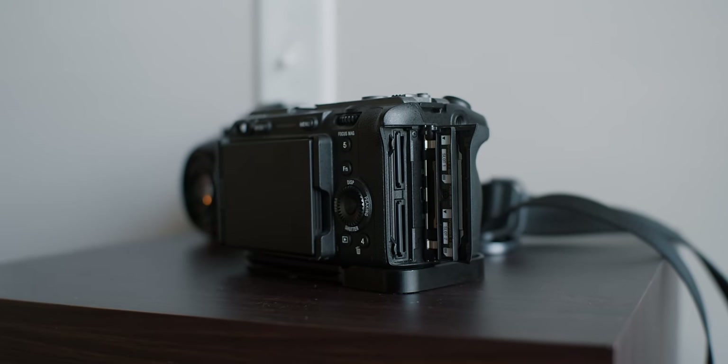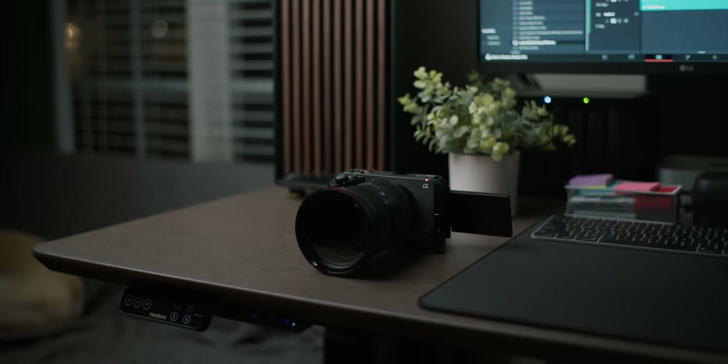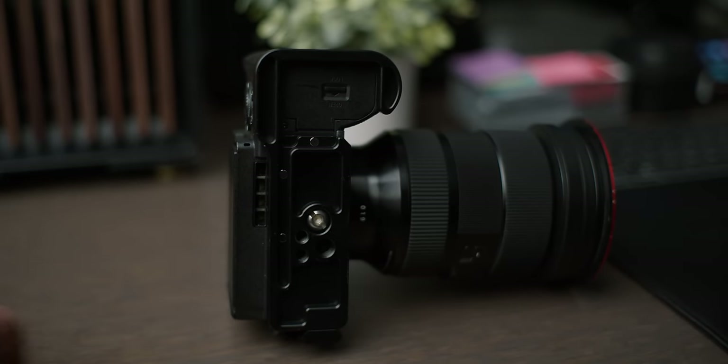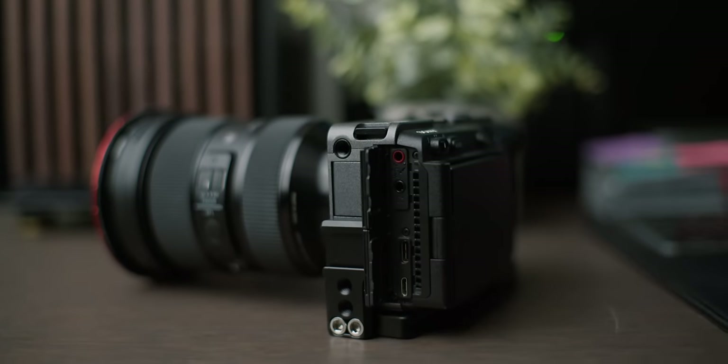The dual card slots absolutely saved me once. I was filming an interview last summer and one of the cards just stopped working — it actually corrupted all the files on that card. But the dual slot saved all that footage on the second card, which was a lifesaver because I was like 45 minutes into a recording. So I just don't use single-slot cameras at this point. Also, with this FX30-style body, you have an internal fan, which is probably one of the reasons why this thing never overheats, even in the summer.